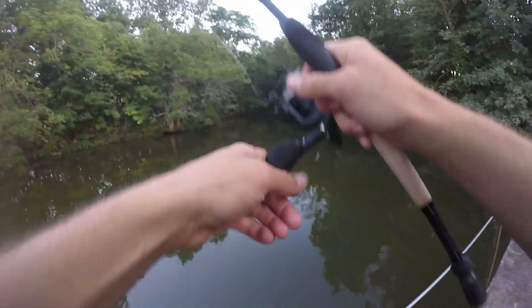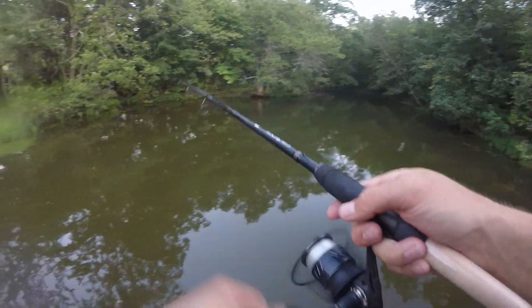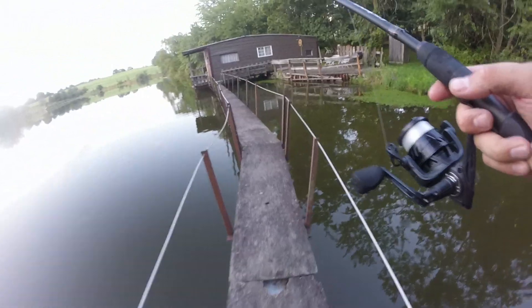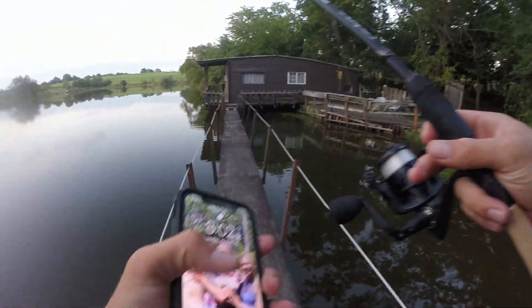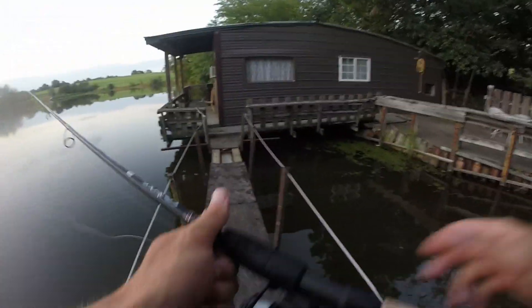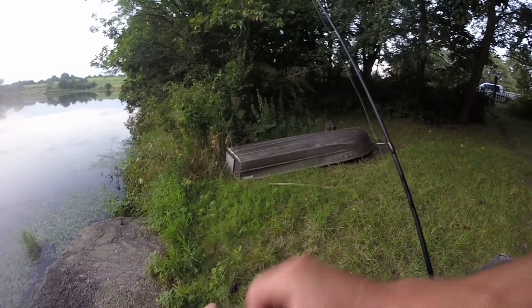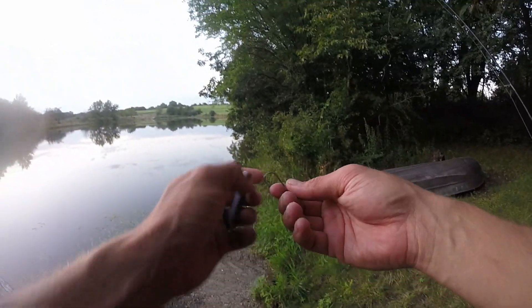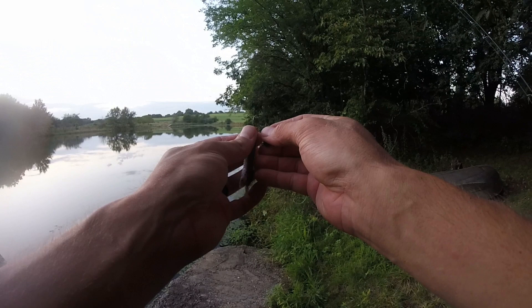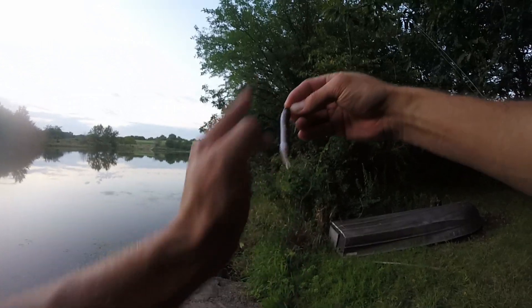I broke off — way up in the creek channel, there was no getting that one. Let's see — it's 8:02, I got 28 minutes left. Just over halfway done with the one hour challenge. Got to put on a new bait — get out another little Sakoshi bug. This smells pretty good. Put it on another mushroom head, and you want that thing as straight up and down as you can get it.